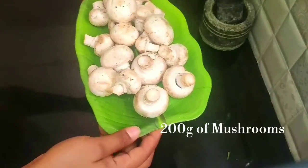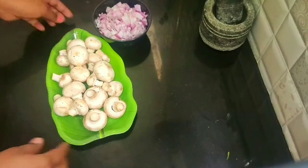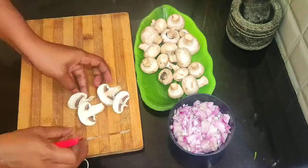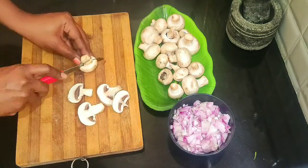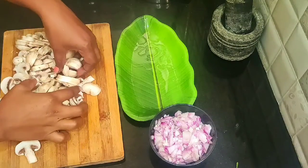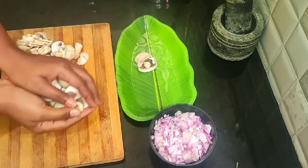Put the mushroom in — 200 grams. Cut the mushroom into 2 pieces.